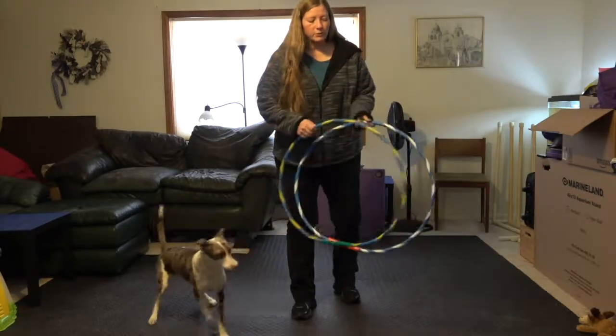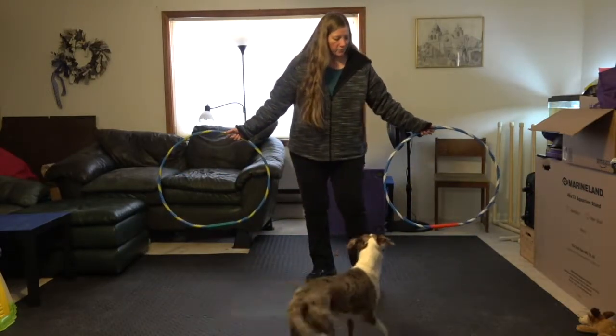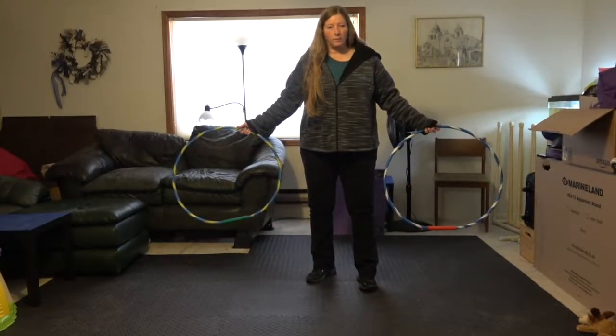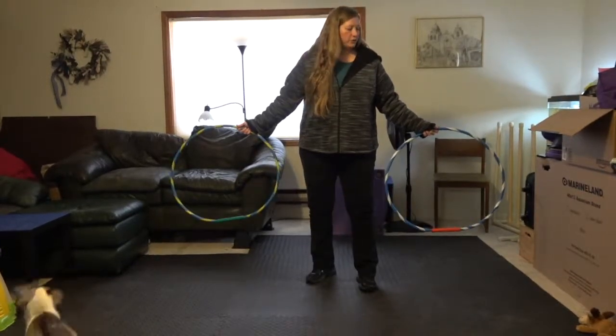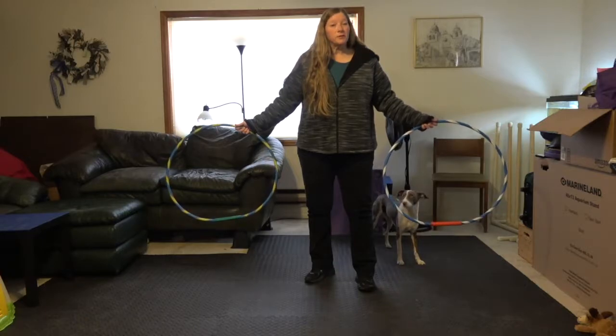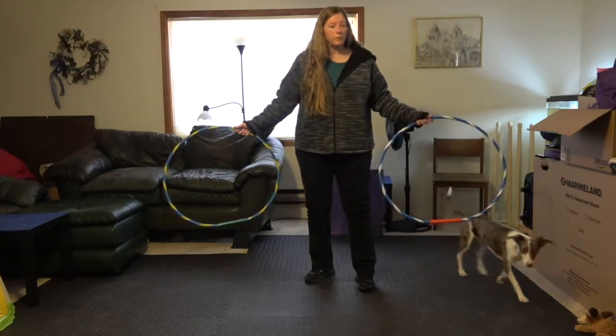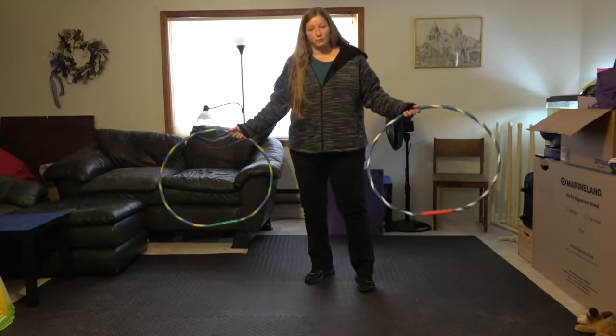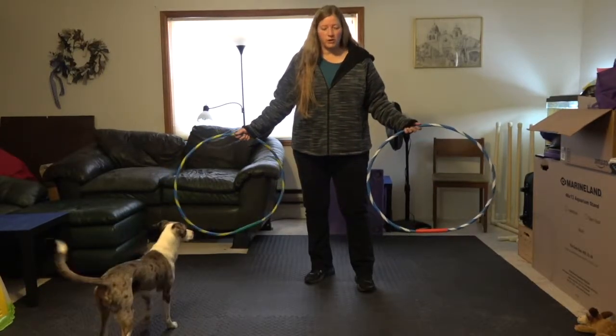And now I'm just going to keep raising them a little higher and a little higher until he's actually jumping through them. My cue for this double hoop jump is just going to be 'go,' and I'm going to rely on the placement of the hoops to tell him where to go. You always want to do it probably one direction until you really have it down pat, and then you can teach the other direction.